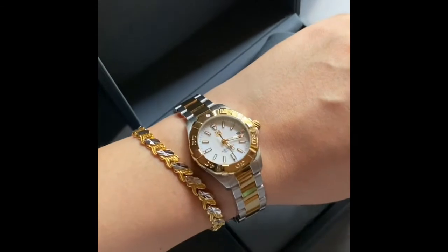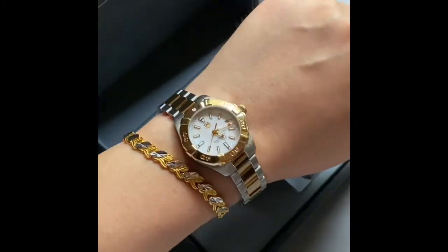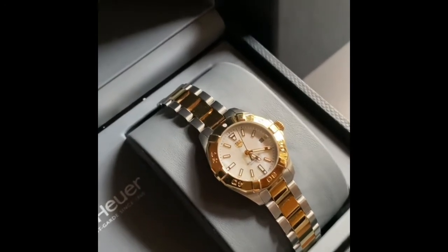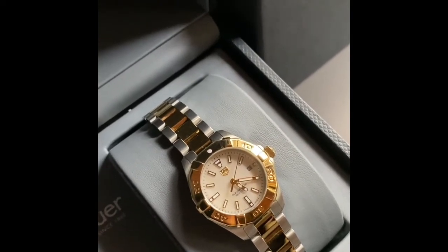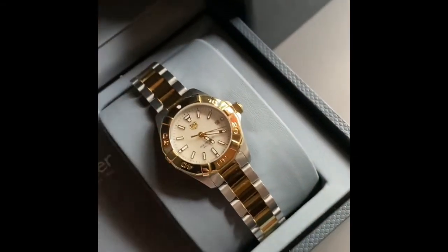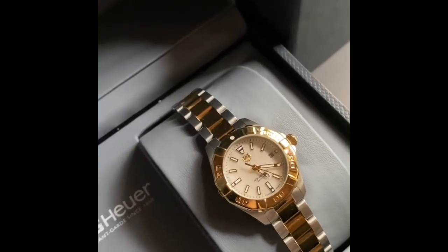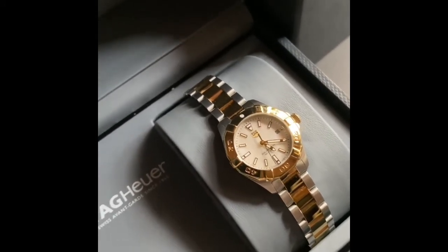For someone with a skinny, bony wrist like mine, the 27 millimeter size is just right. I've worn this watch for a while and I'm very happy with it. For anyone looking to get a beginner's TAG Heuer watch, I would fully recommend this one because of the dual color — silver and gold — which really matches with anything formal or casual.